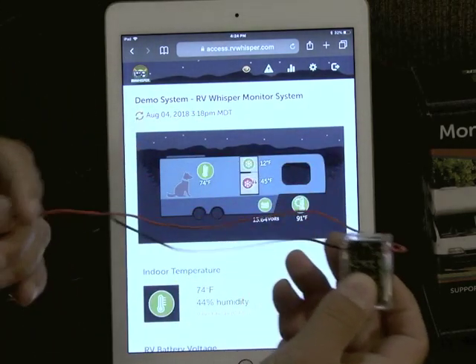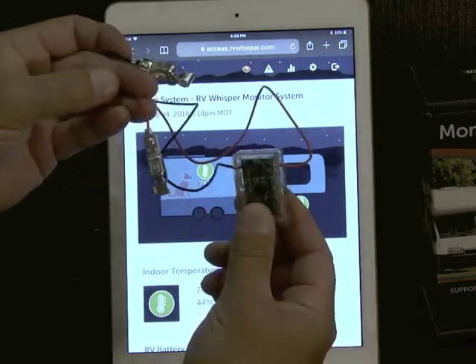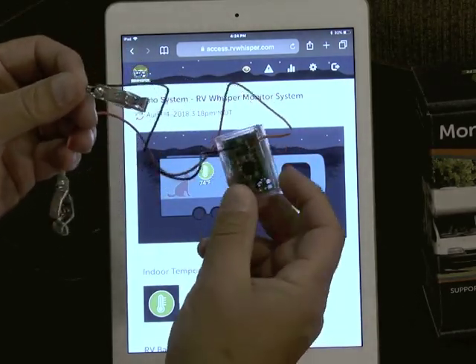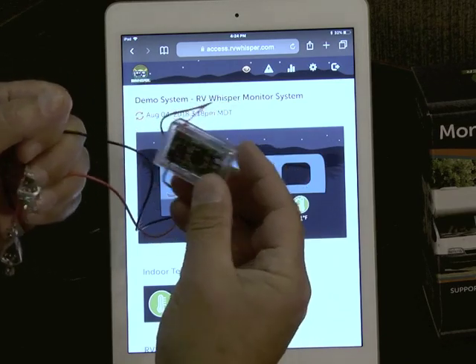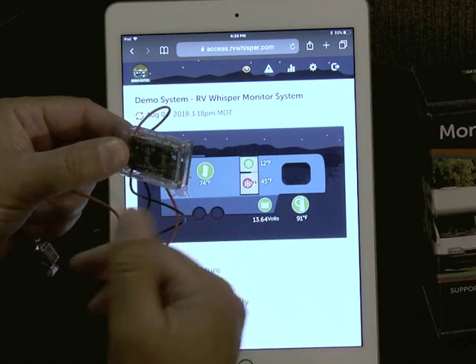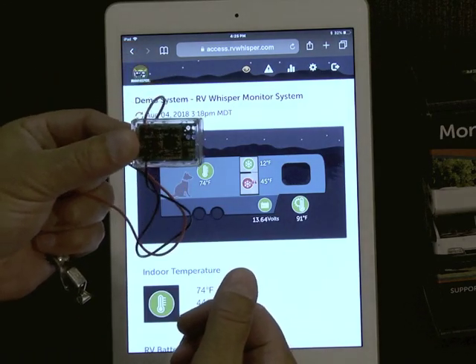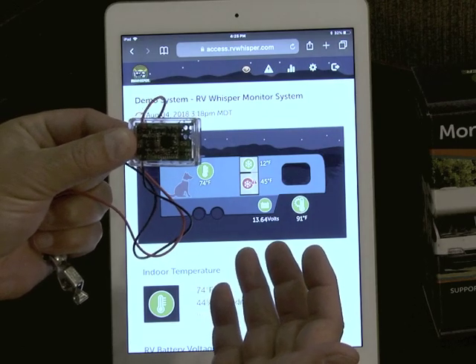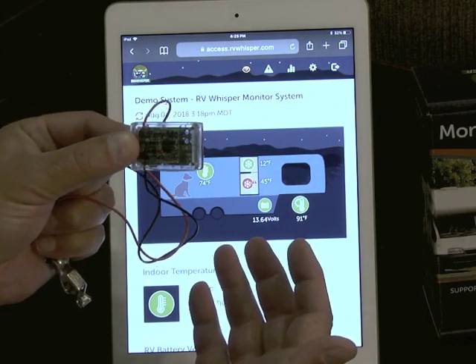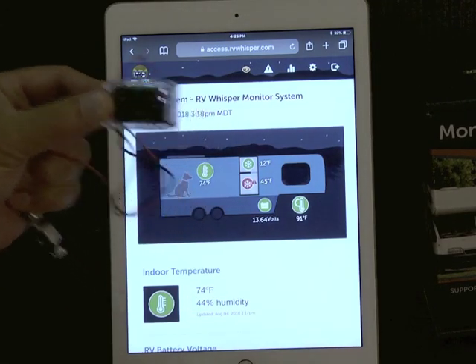This is a battery sensor. It clips to your battery leads — red to positive 12 volts and black to ground. It measures the battery voltage and battery temperature, and wirelessly transmits data to the monitor station. You can have up to 10 of these, though typically one or two is enough. If it's a motor home with two battery banks, you'd want two of these to monitor both separately.